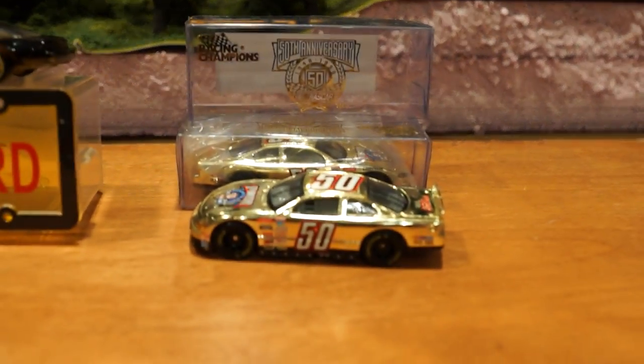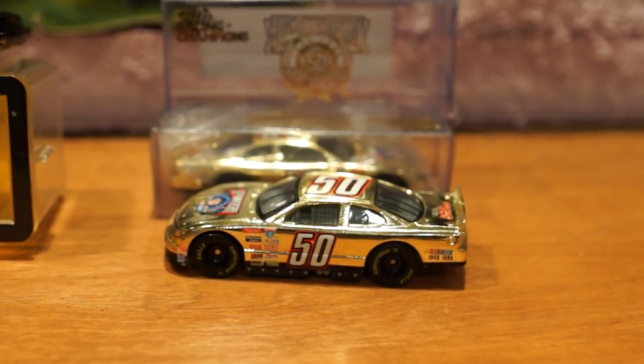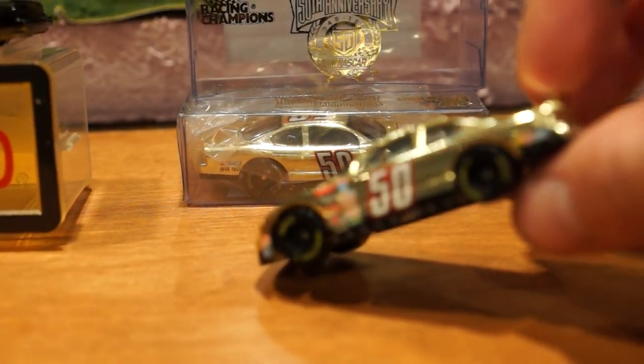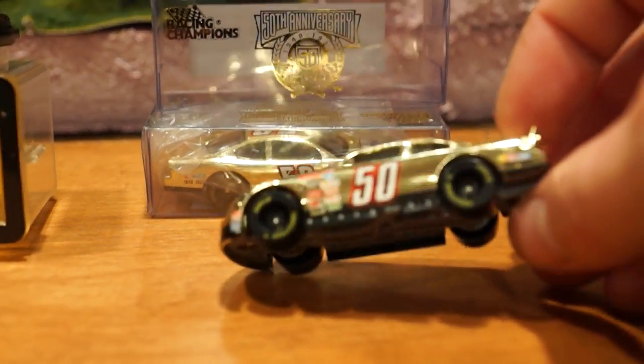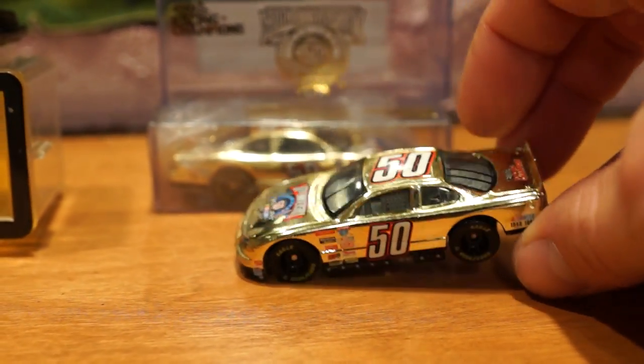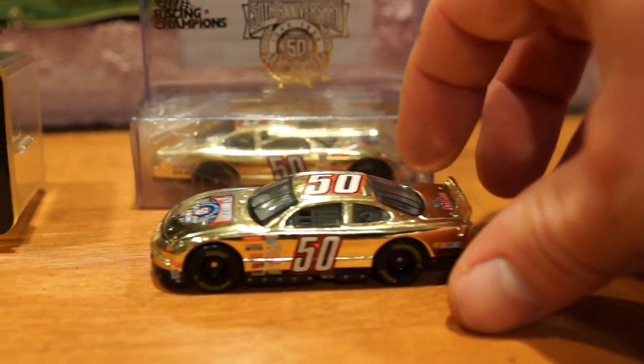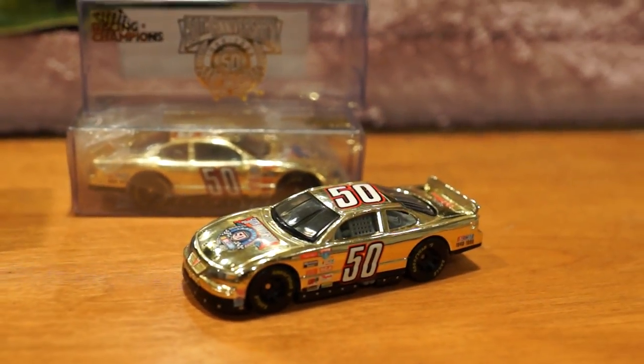A couple of nice little Racing Champions stock cars here — 50th anniversary for something or another. The seller that sold me that fake Teetotaler threw these in as a nice little surprise gift, maybe to ease my pain once I found out. Anywho, mighty nice of them.